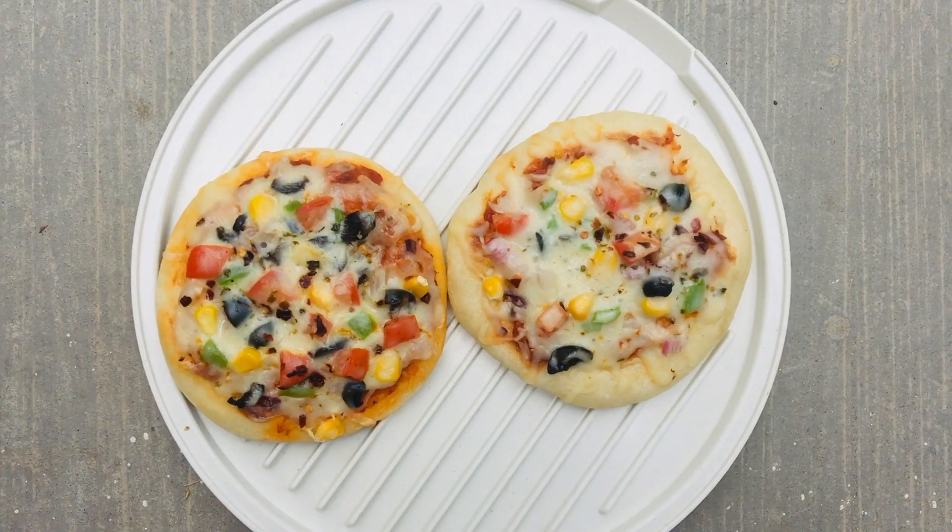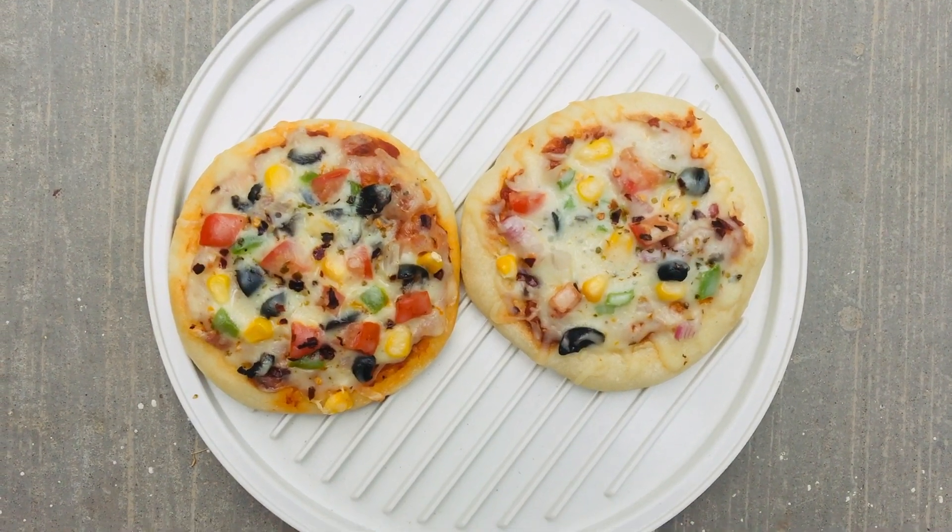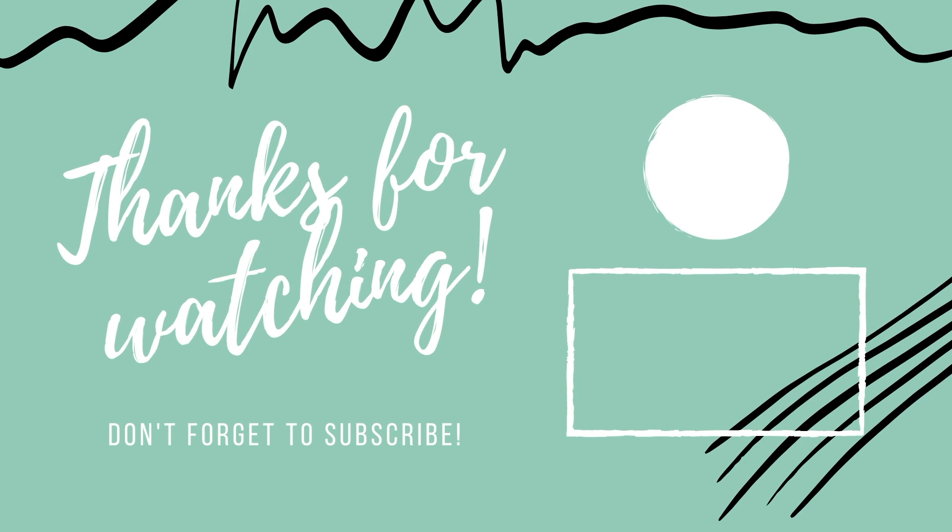Our mini pizza is ready! I hope you all like it. Thank you for watching my videos — make sure you share with your friends and family. See you in the next video!